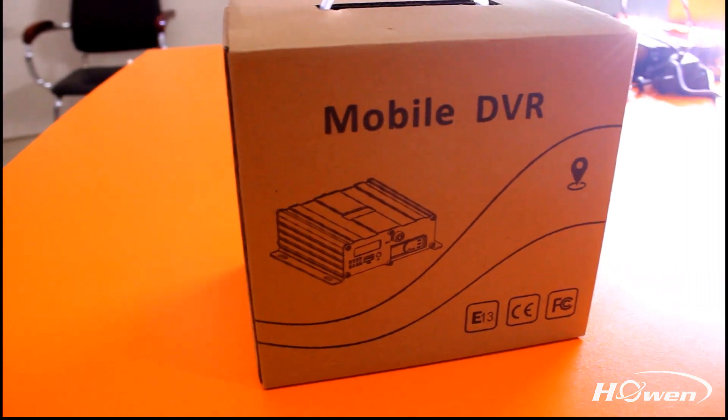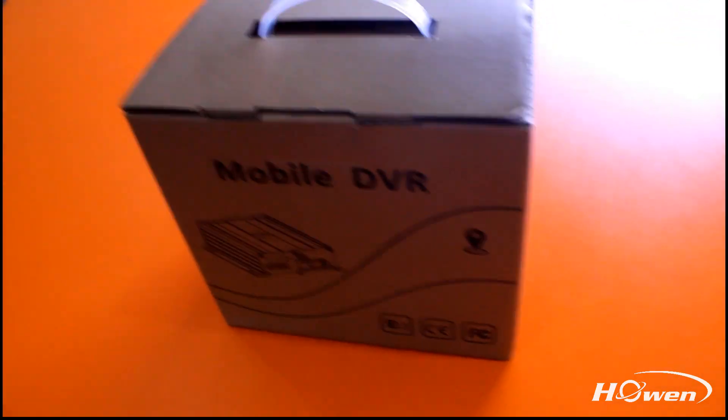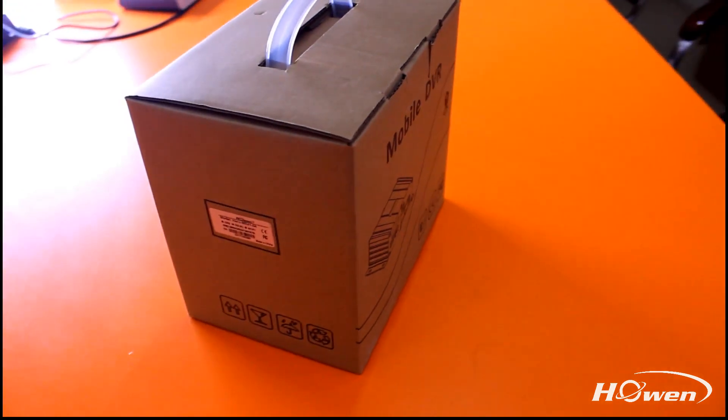When you receive our goods, you can see this box, which is marked with different kinds of certifications, like E-MARK, CE, FCC, and our label.